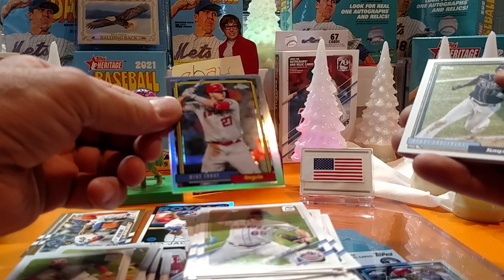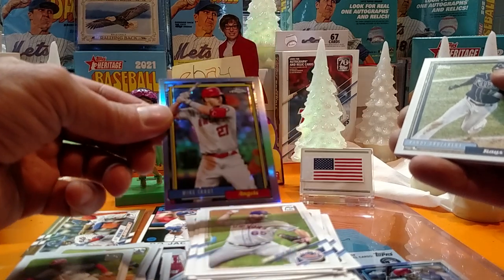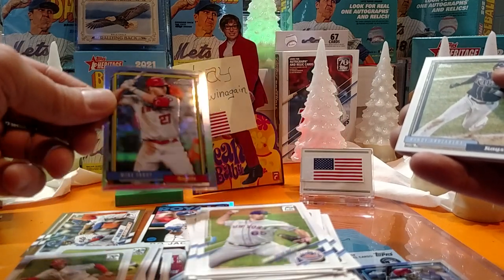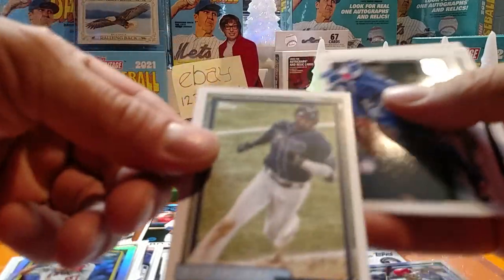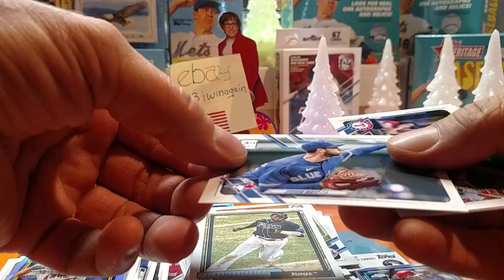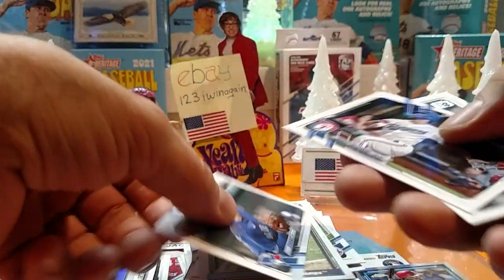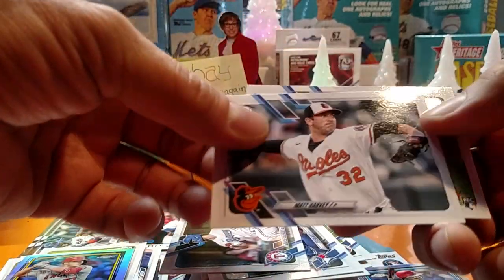A little bit thicker on the right than the left, but a nice-looking card nonetheless. Wasn't expecting that — nice little one. Randy Arizarena. Steven Matts. Charlie Culbertson. Matt Harvey, Orioles.